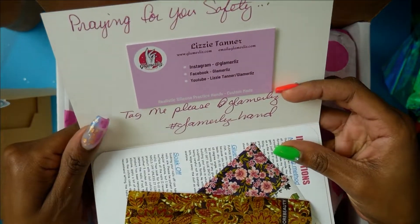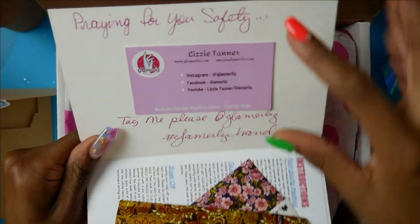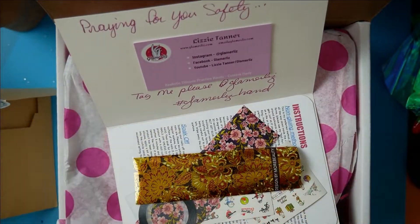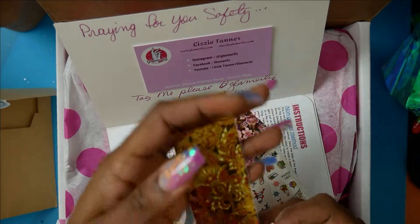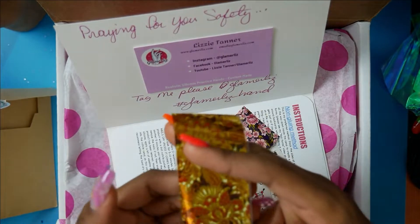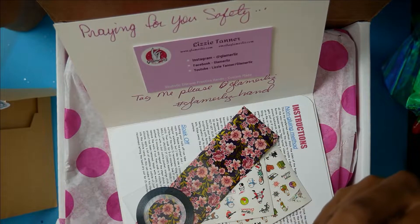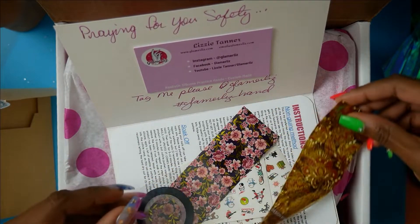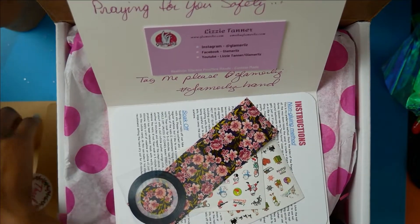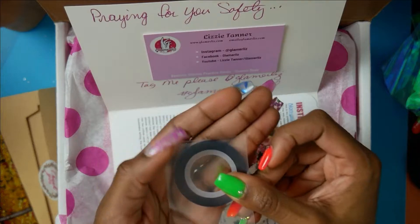'Glamorous. Pray for your safety, tag me.' I will definitely let you know, girl! She's on Instagram, YouTube, and Facebook — all her stuff is custom-made, you only order what you want. Oh, these are pretty. Look at that — I've never seen a nail fall like this. And it's blue, my favorite color, as you can see!